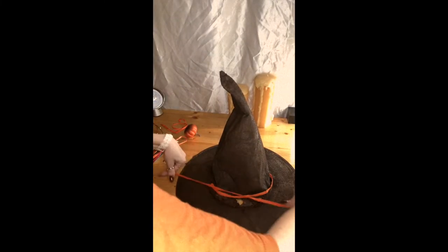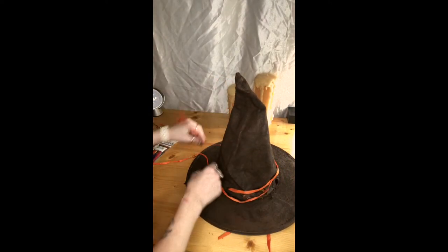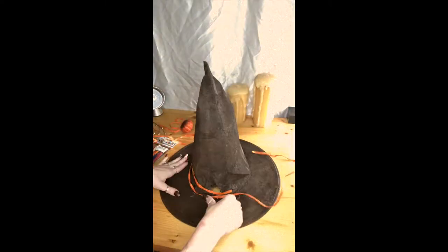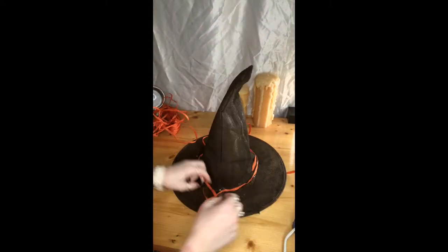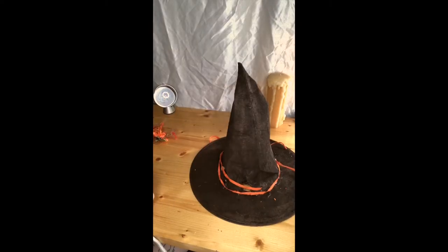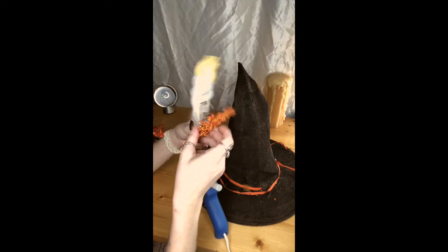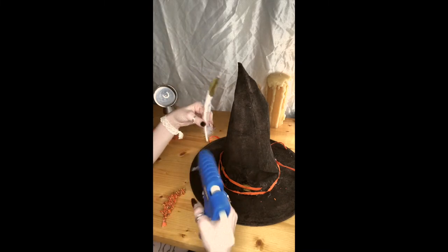After that is complete, I'm gonna go ahead and wrap a second layer of orange ribbon around the hat and glue it down. After I was done gluing, I picked out a feather and a piece of floral from my abundance of stuff, then glued those two pieces together and attached them to the hat.